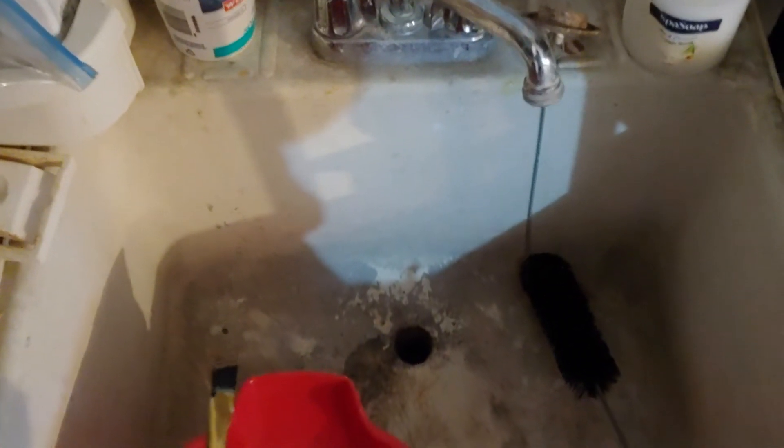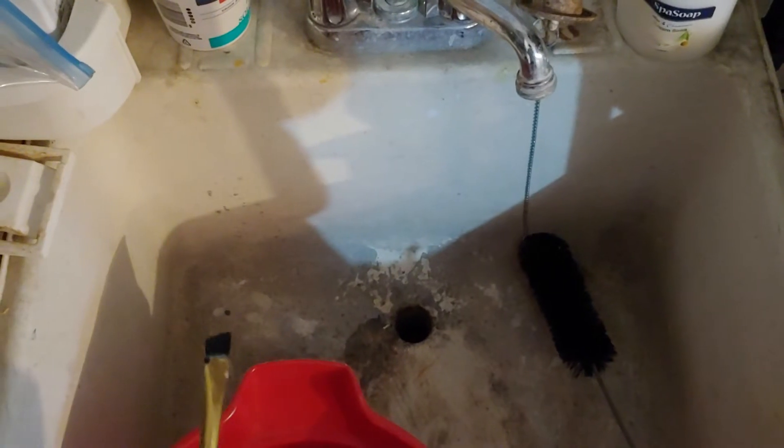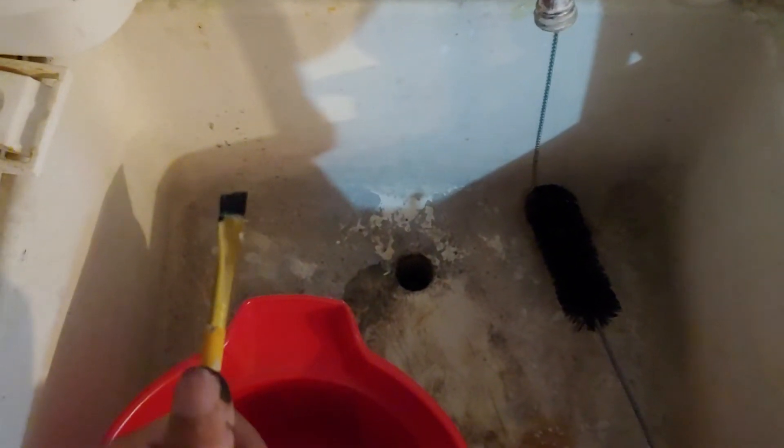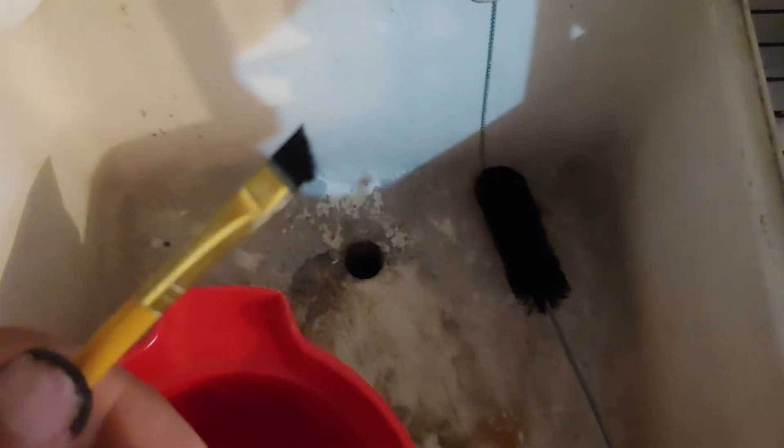Sorry for the poor lighting here. This is my excellent garage sink. Here's how to rinse off a paintbrush correctly. When you use acrylic paint, you're gonna want to rinse it off right away before that paint dries on your bristles.